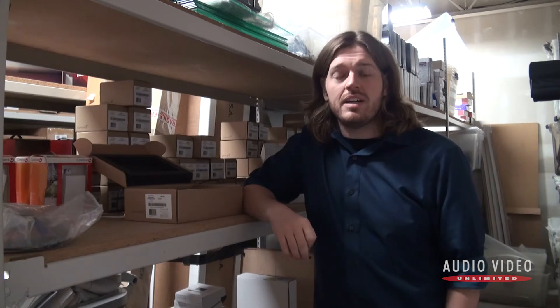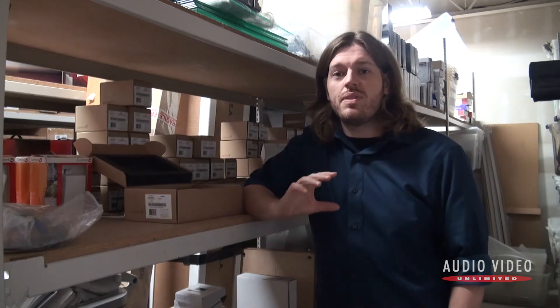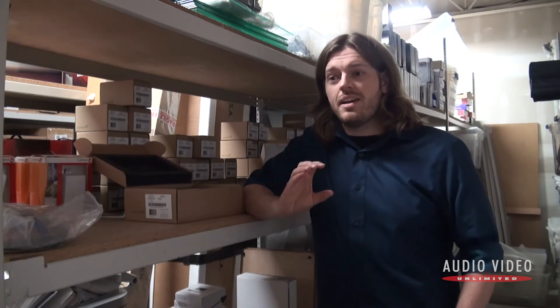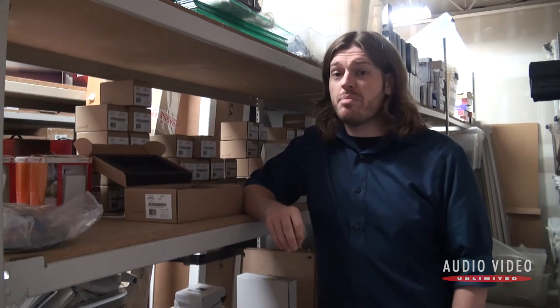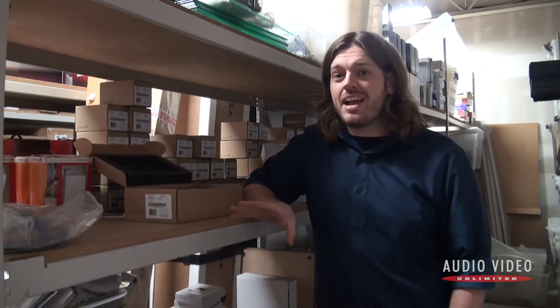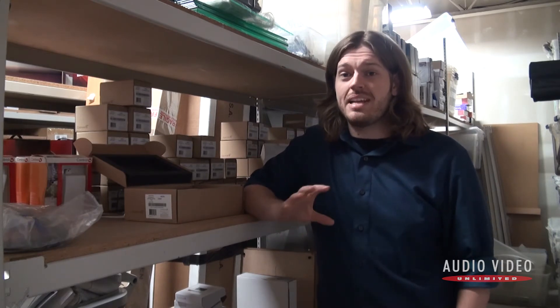We're here in the back of the AVU head office warehouse and I want to show you some of these pieces when they're not integrated into your house — not built into a beautiful shiny display — so you can see exactly what's going on behind the scenes. The biggest concern people have when we talk about custom home automation is that we're going to show up with a sledgehammer and start ripping walls open to run wires. But Wi-Fi and wireless technologies have been around for a while now and all of this stuff runs on wireless tech, so very little electrical work needs to be done.